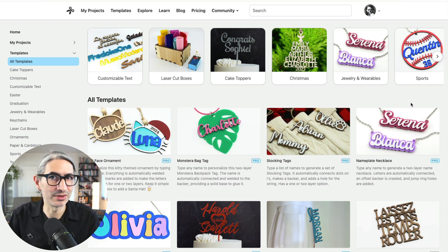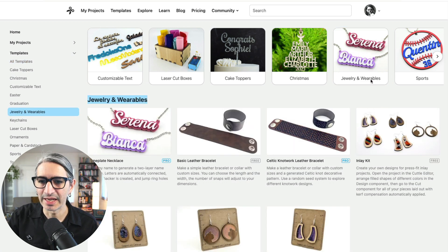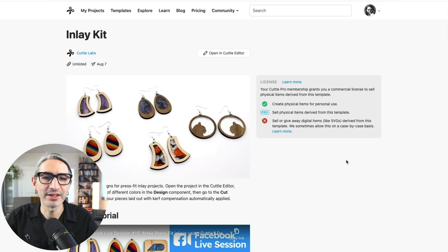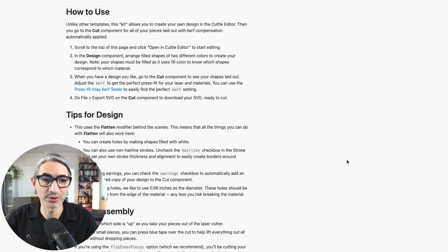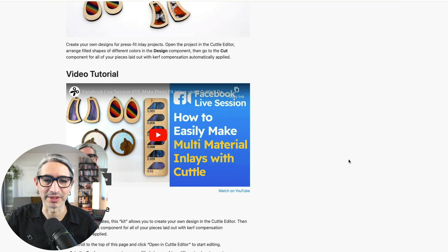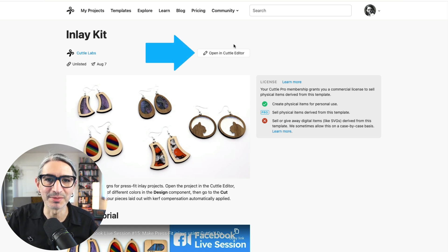Here we need to look for the jewelry and wearables category, which is right here, so I'm going to click on it. Right here is the free inlay kit, so I'm going to click on it to open it. On the template page I can see the video tutorial and some text instructions on how to use it, along with some additional tips for design and assembly. Unlike the other Cuddle templates, this one doesn't have a place to download a pre-made SVG. In order to use it we need to open it in the Cuddle editor, and that's what this button over here is for.